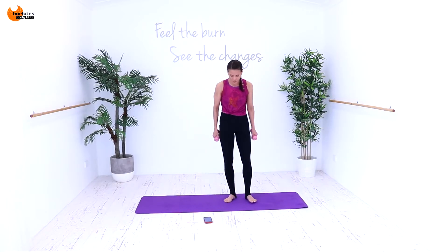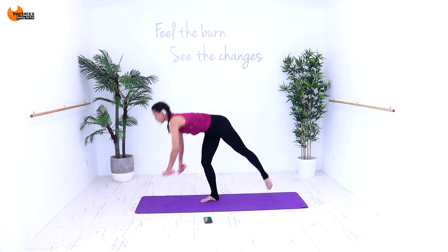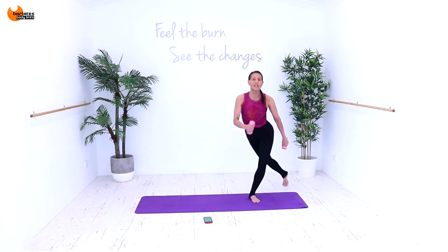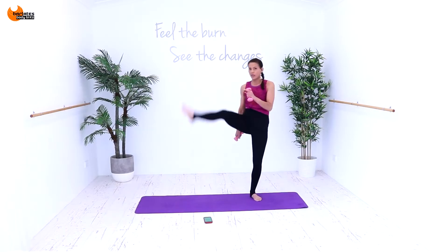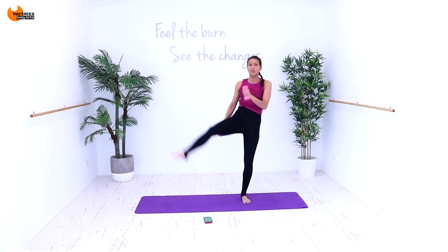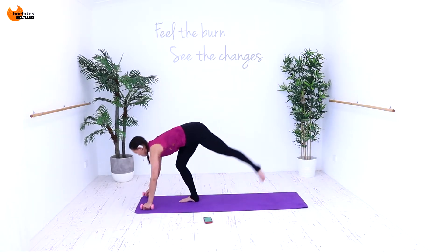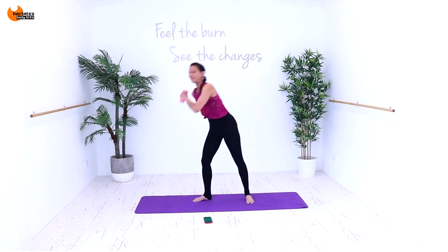Now we're going to do some handstand variations. You can either use the weights or not. We're going to curtsy behind, kick out to the side and step, then slightly lift off. Curtsy, diagonal, then turn, slightly lift off. If you don't want to use your weights, put them down and lift off. So curtsy at an angle, kick at an angle, then turn. If you don't want to lift off, then come here — leg raise. Back into the curtsy, kick, step, leg raise. If you want to go a little bit harder, come down and bend the back leg. That's your option.